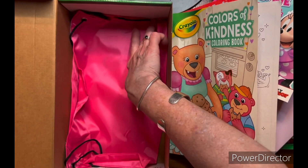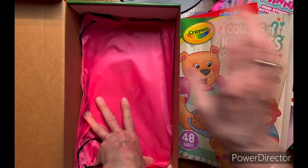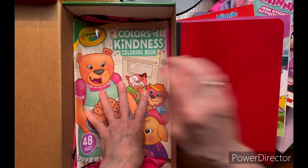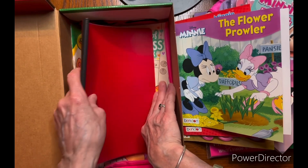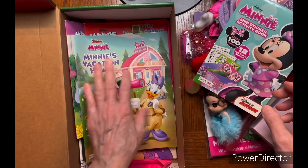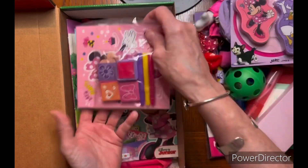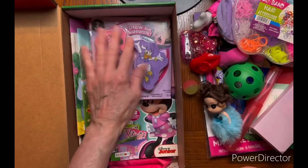Let me get this all back inside like I had it. If you notice, I try to stick to pinks and reds because that's what Minnie reminds me of — pink and red things. Kind of her colors, I guess you could say.